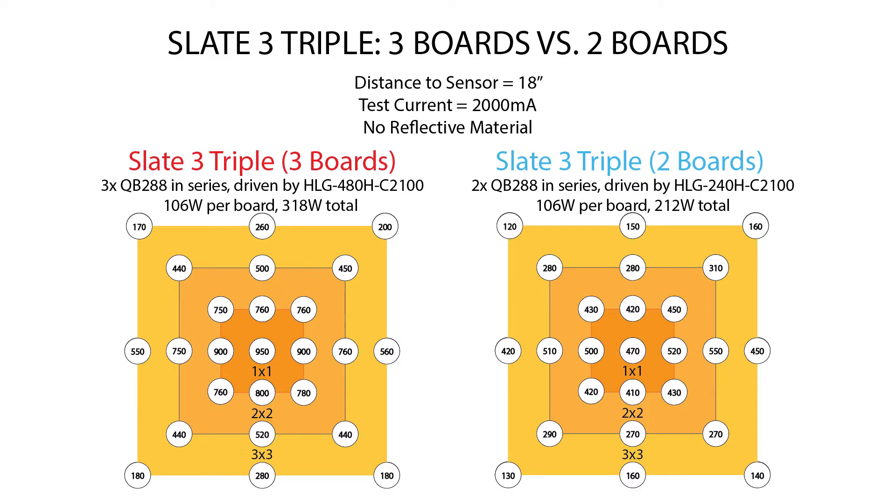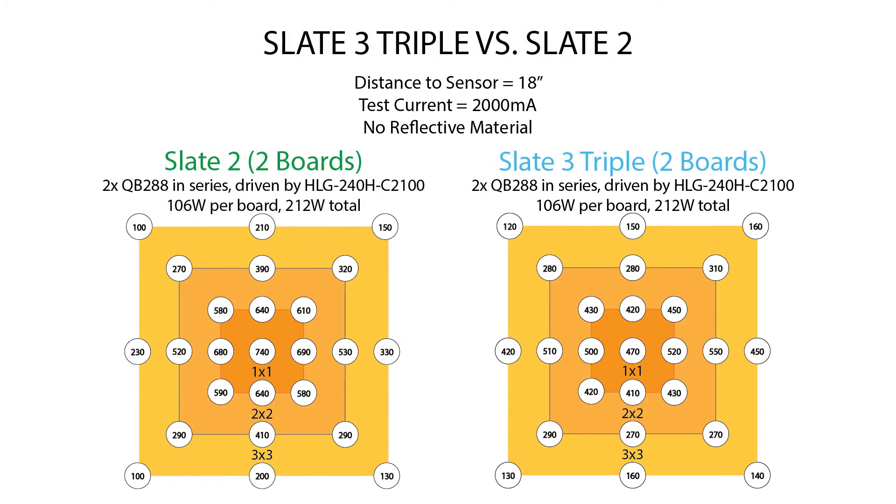Let's go back to that first slide and change the distance from 24 inches to 18 inches, again looking at the Slate 3 triple in both configurations. I think the Slate 3 with three boards is the way to go for a 3x3 — look at this PPFD: 950 in the center, 900 at one foot, 750 at two feet, and 560 at three feet. That's awesome especially with no reflective material. With just two boards you're still up in the 500 micromole area, but it's sort of the bare minimum — you wouldn't want to go any lower — so if you want optimal, definitely add that third board.